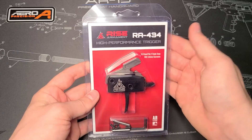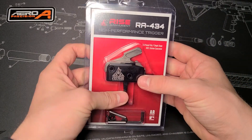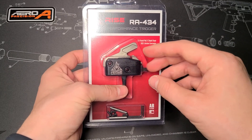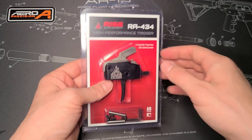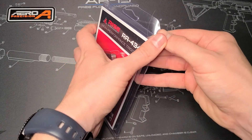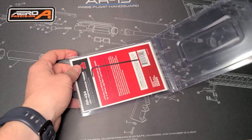Picked this one up on sale. It's a drop-in trigger, which is awesome, so no messing around with the springs or anything like that. To drop it in, you will simply just put this down in — you can see we have some pins in there — and you should be good to go. So with that let's go ahead and get this guy open and see what comes with it.